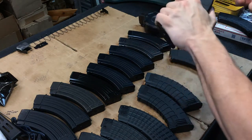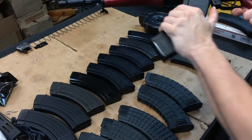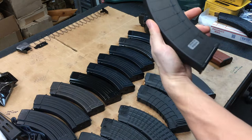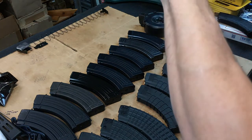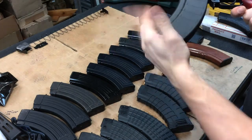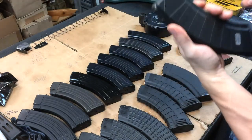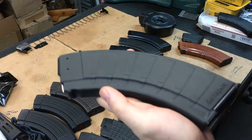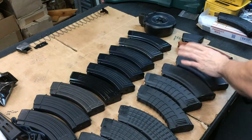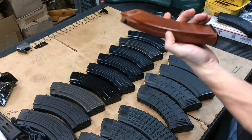Super tight, works great. Let's try the other Bulgarian polymer one - these are commercial mags obviously. Yeah, that one works just fine. You guys let me know what you think of these - I haven't run them yet.